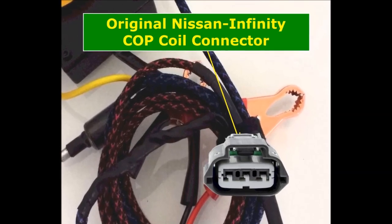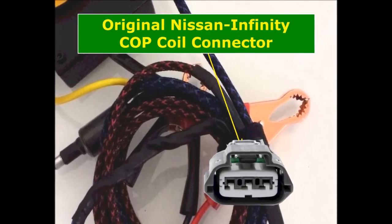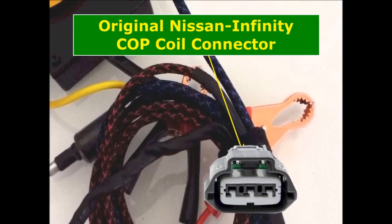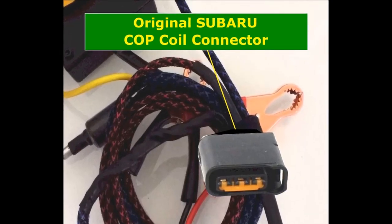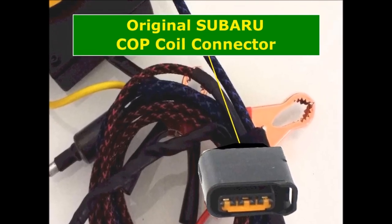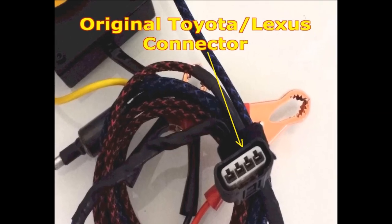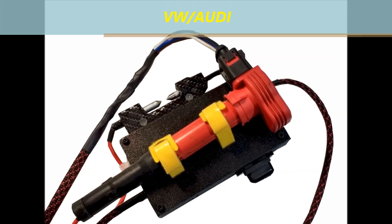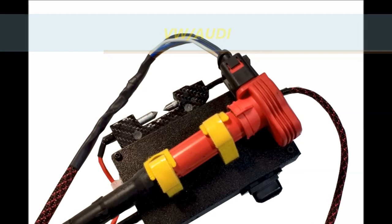It also has the original Infiniti connectors — everything is wired up, you don't have to do anything, just plug it in. There's a thin plug in there that you can actually interchange all these cables. It also has the Subaru connector for the coil-on-plugs, and it has the Toyota Lexus connector. Finally, it also comes with the VW Audi connector for the coil-on-plugs. This unit is also a universal coil tester.